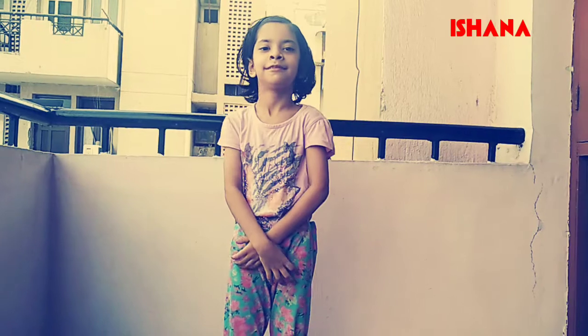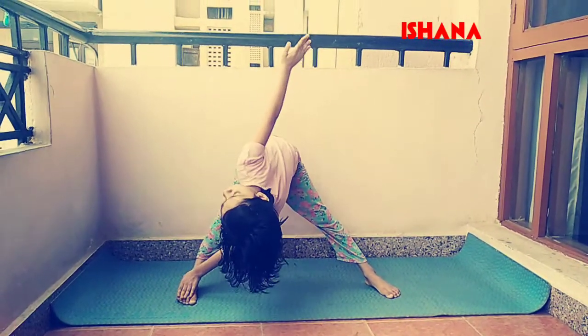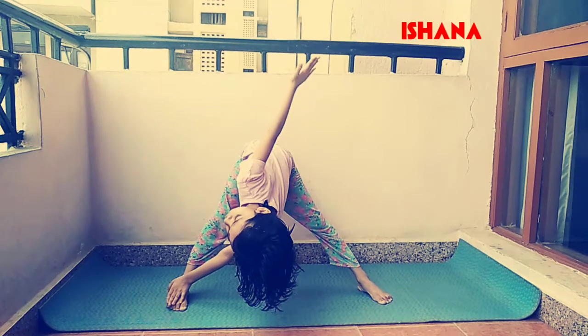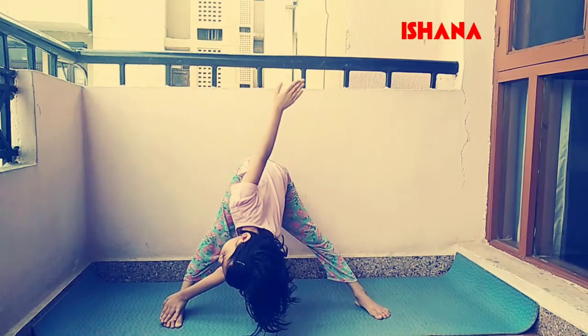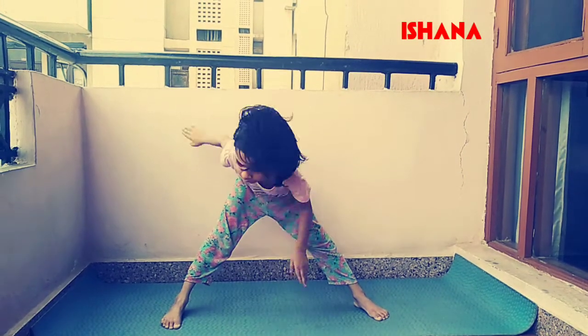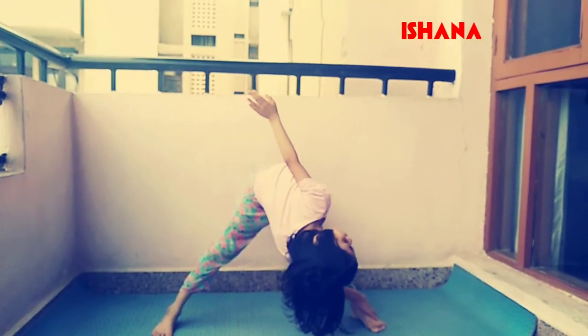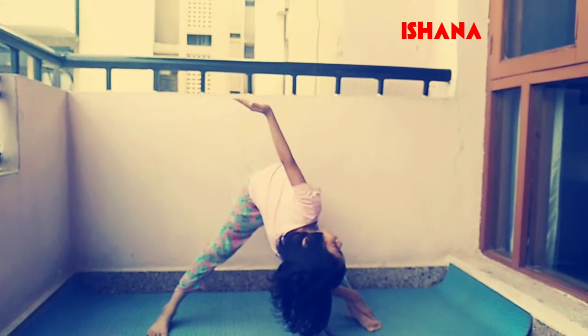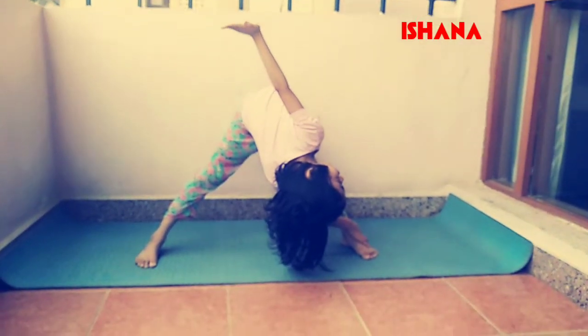It is an advanced exercise. Now let's start triangle. Straighten your legs. Touch your right foot with your left hand. Hold it for 10 seconds. Repeat the same with the other hand. Be stable and hold it for 10 seconds.